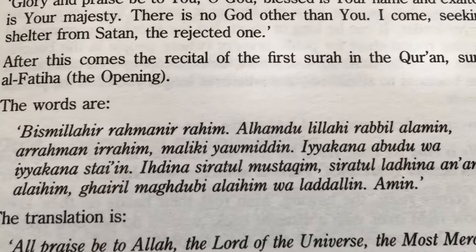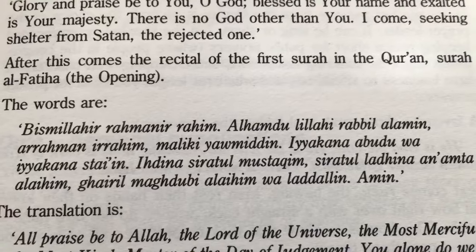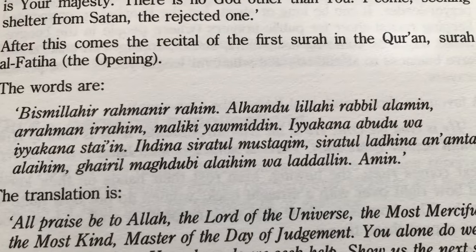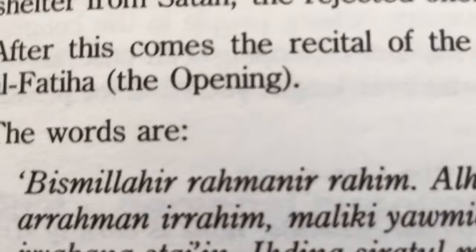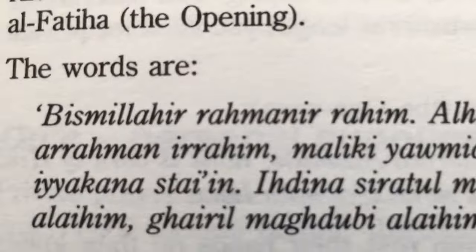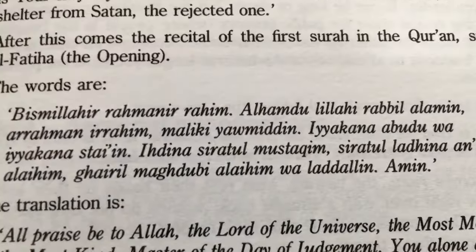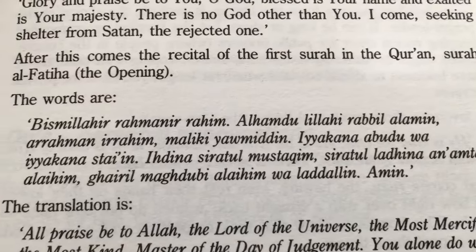Muslims used to correct me back in the day. They had no idea — do you know I learned Arabic like this, from a book? I'm just sharing, putting things in perspective.